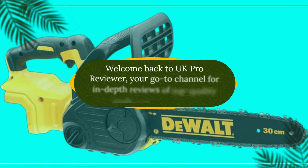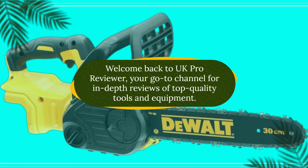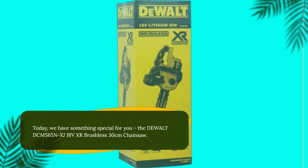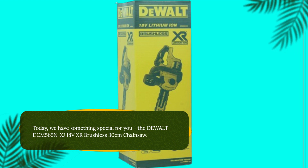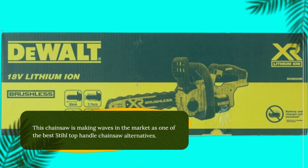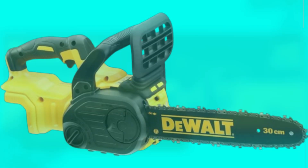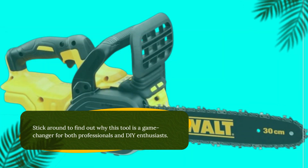Welcome back to UK Pro Reviewer, your go-to channel for in-depth reviews of top quality tools and equipment. Today we have something special for you: the Dewalt DCM565NXJ 18V XR Brushless 30cm Chainsaw. This chainsaw is making waves in the market as one of the best top handle chainsaw alternatives. Stick around to find out why this tool is a game changer for both professionals and DIY enthusiasts.